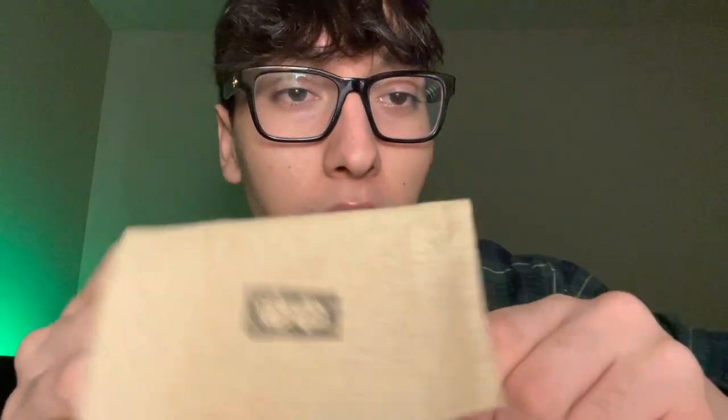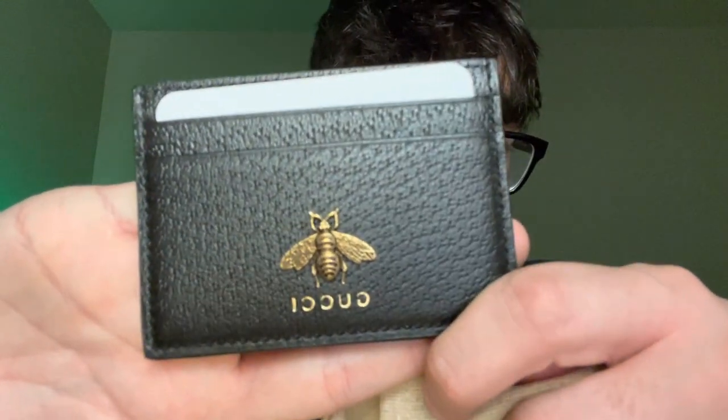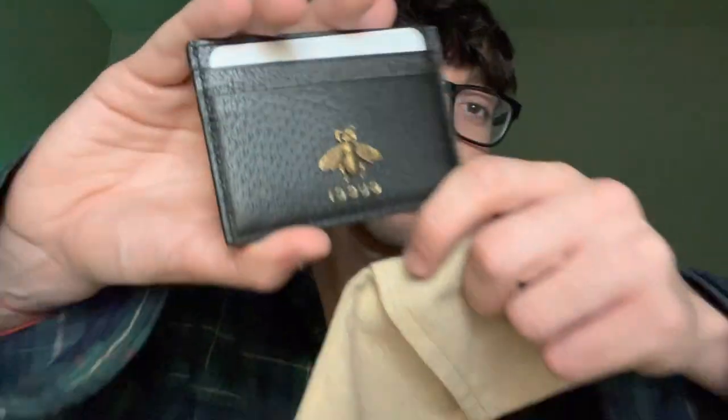One more look — the dust bag has crazy detailing: it says 'Gucci' with a little design. The bee is 3D, and apparently the bee on Gucci items is taken from Chinese culture, where bees represent royalty. The store associate told me that, and I'd like to look into it more.